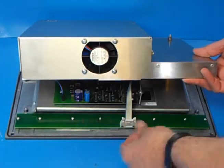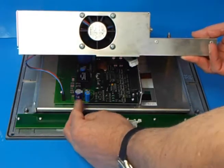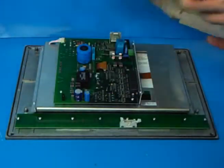You'll see two cables here: one for the keyboard, which is simply removed by pressing those levers, and then the connector for the fan which simply pulls out, and then you can withdraw the shield.